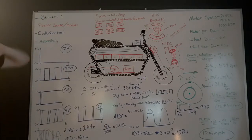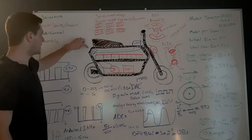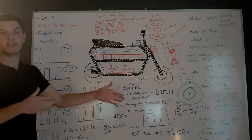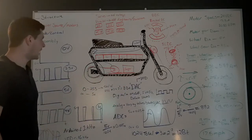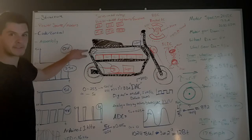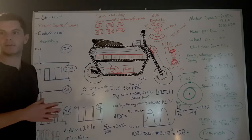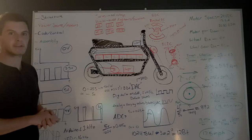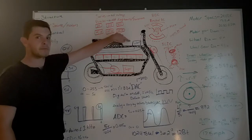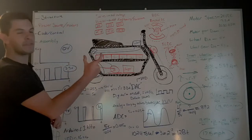Let's talk about code and control. As you've seen before, we are using an Arduino Uno microcontroller. We are also using a motor controller — that is a Sabertooth 2x25 motor controller, which means it can control two motors up to 25 amps each. We need some way to give inputs to the motor controller. It can take in an RC signal for remote control, or a serial signal from a computer. The easiest way I found though was to do PWM from the Arduino.